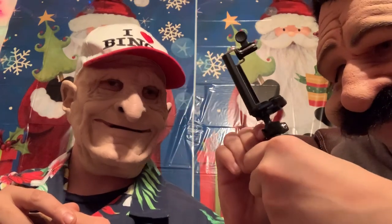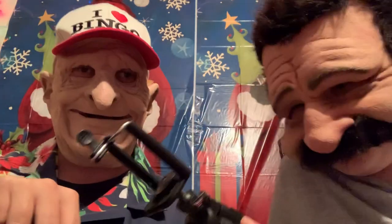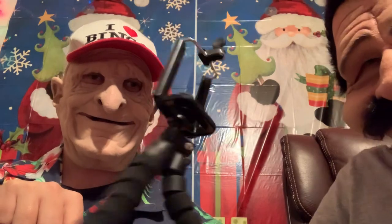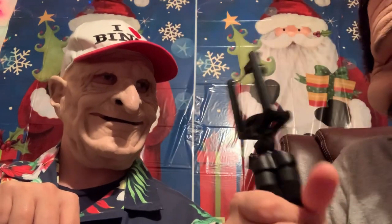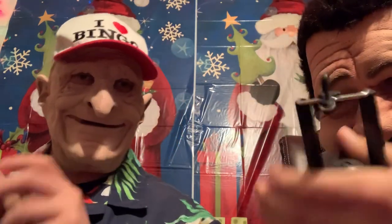That's nice because you can put it in different positions as you like to have it. Then you can take the legs and sit it however you want, or you can even hold it like this. That makes it a lot easier, especially when you're filming or taking pictures of yourself.